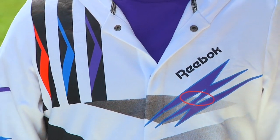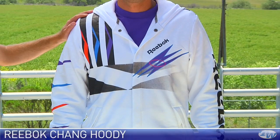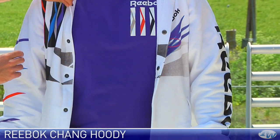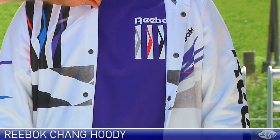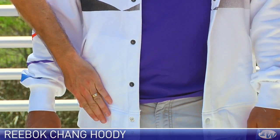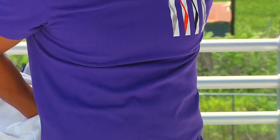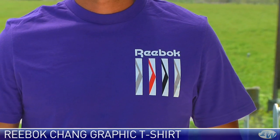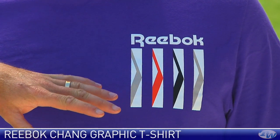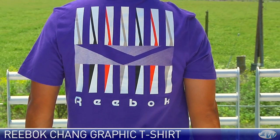Next up we have Spencer, and Spencer is wearing a nice 1992 retro Michael Chang Reebok jacket right here. This one has a snap entry on it. It's got that great graphic print across the front which also extends down the sleeves. It has a pocket on either side and elastic on the waist and at the cuff. He's paired that with a graphic Chang tee — we're seeing that classic early 90s bright colors and a nice graphic print on the chest.